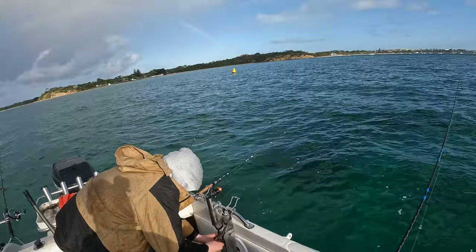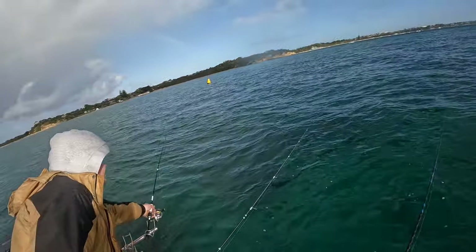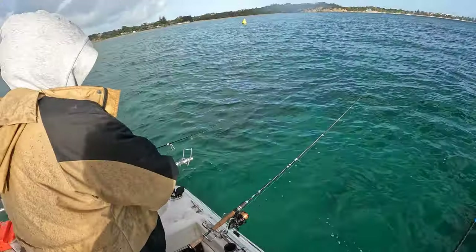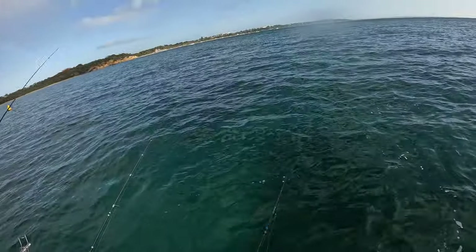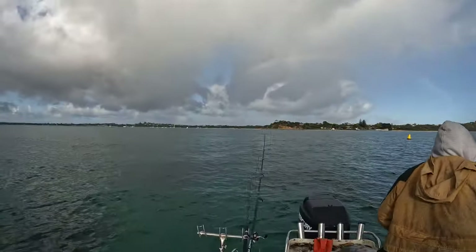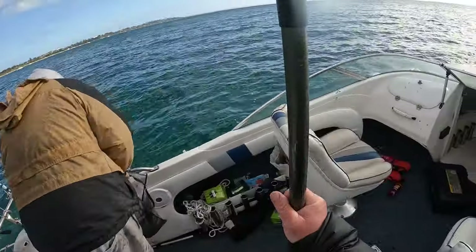Having lots of sleepers really helps because it acts like teasers — the whole school of them just follows. It's good being versatile, being able to come into Western Port or Port Phillip or wherever and just work out how to catch the squid, because they are pretty easy to catch.